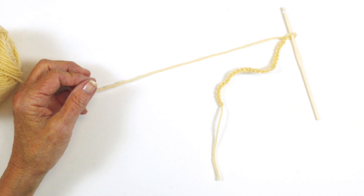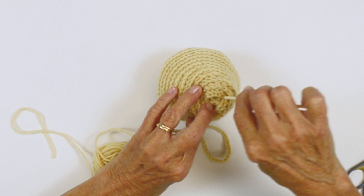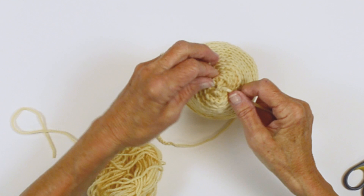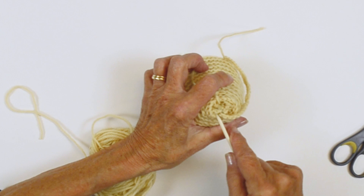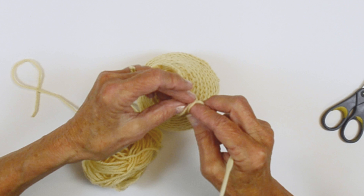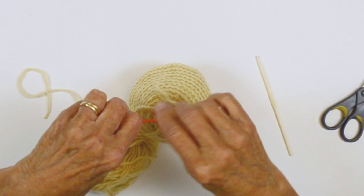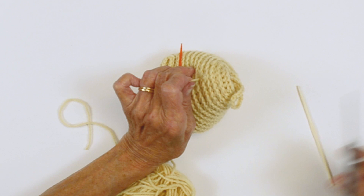Cut off a little bit of a tail so you have a nice tail on each end. Pull it together and just work this through the top. What I like to do is take one end, pull it through, come over, pick up the other end, and tie it. Don't pull too tight or you'll pull your chain through. Weave these ends in and clip them off. And now you have your hive completed.